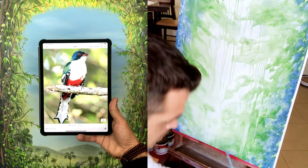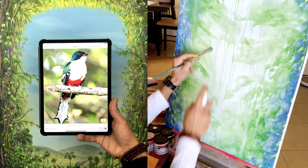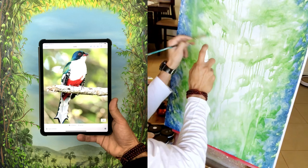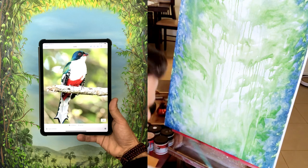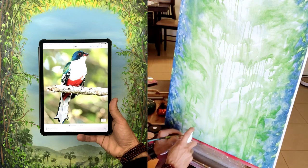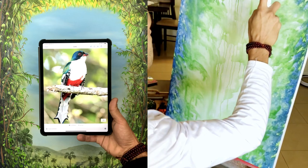I kind of let it work its way down the canvas to see which kind of effects I can get from it. And then I noticed on the reference image, the bird is standing on a twig and he's about 30 feet from the background, which are trees.